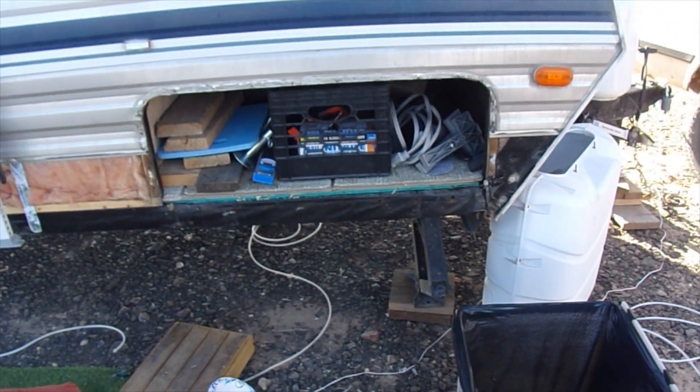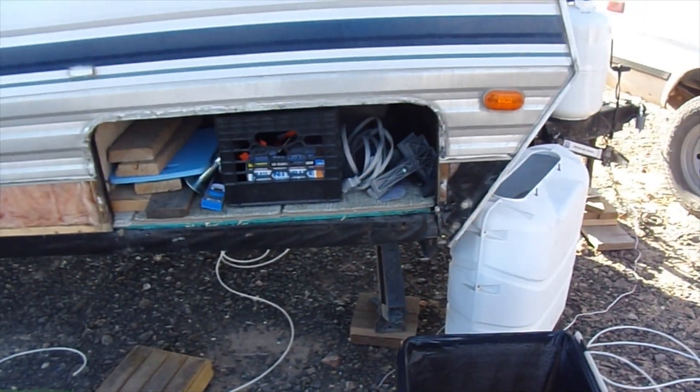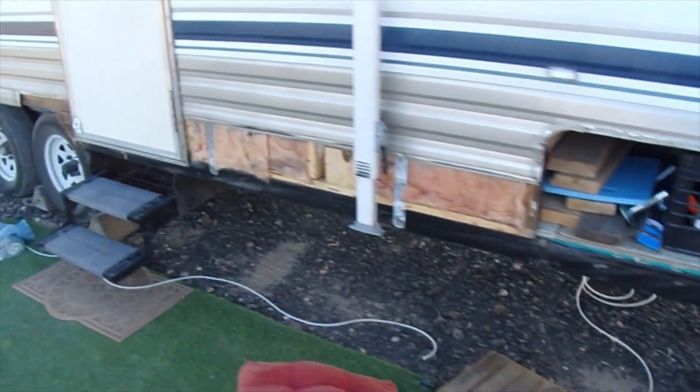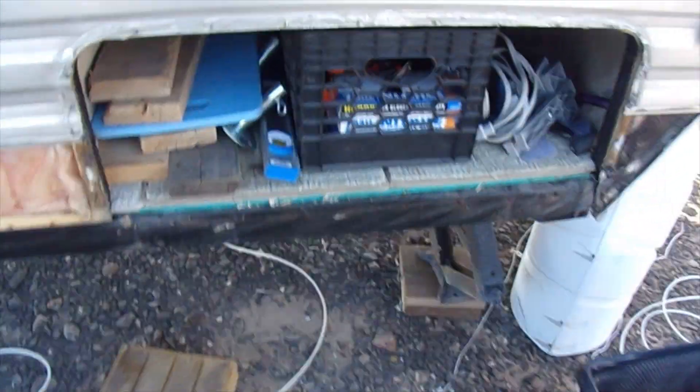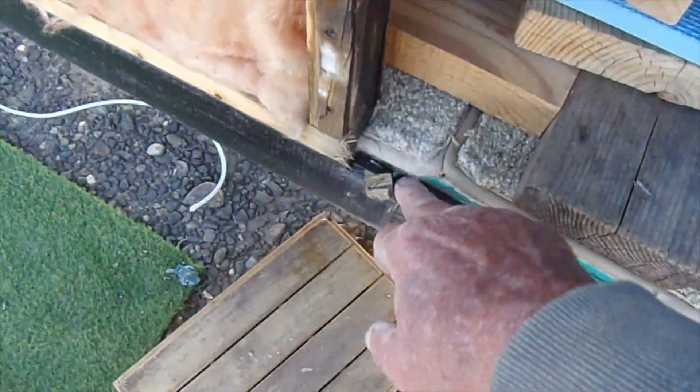Welcome back to Nomadic Wandering Star. This is where we're at right now — I've got the bottom panel off on the front and we're going to start seeing how bad this is. Let's see what we got here. Yeah, that's not pretty.